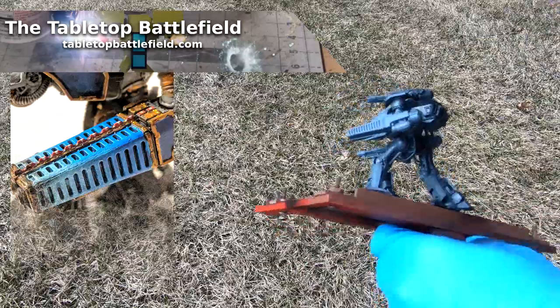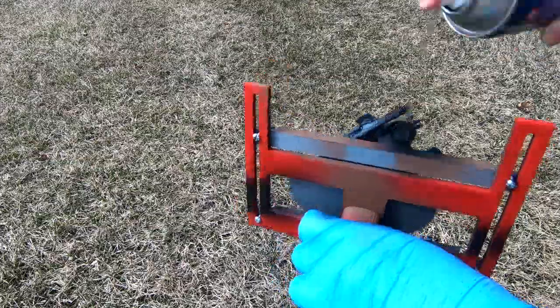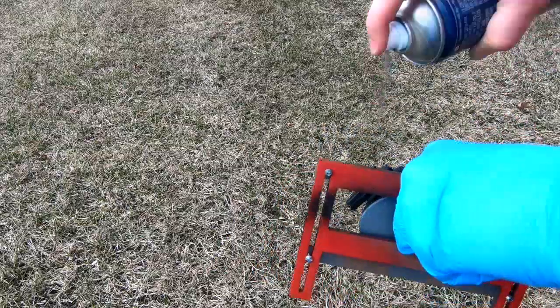This miniature started out being primed in Chaos Black from Games Workshop's Citadel line of paints, and I'm using my custom priming tool — you can find a link to that in the show notes — to apply the primer from all different directions in a very easy and simple fashion.